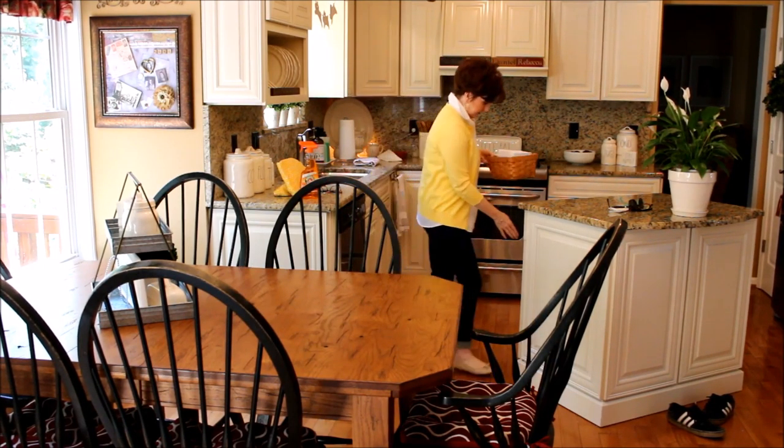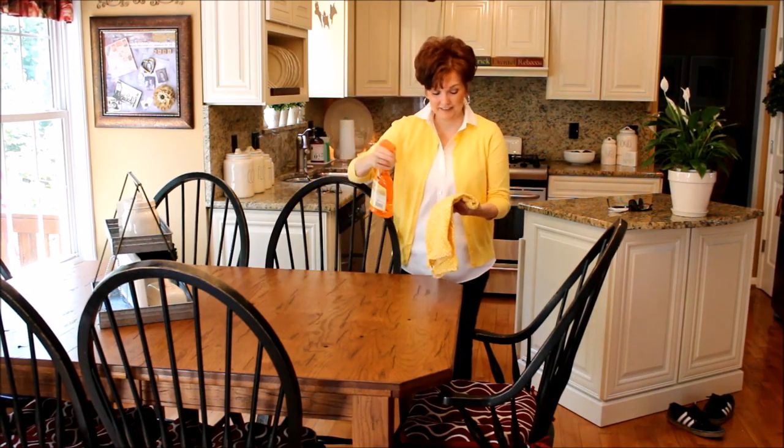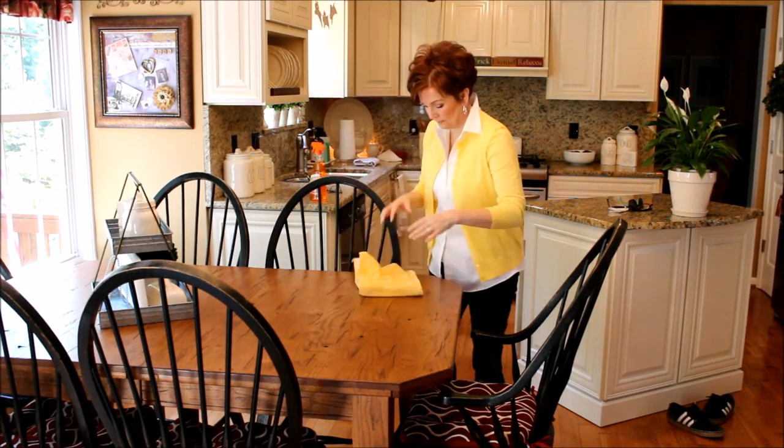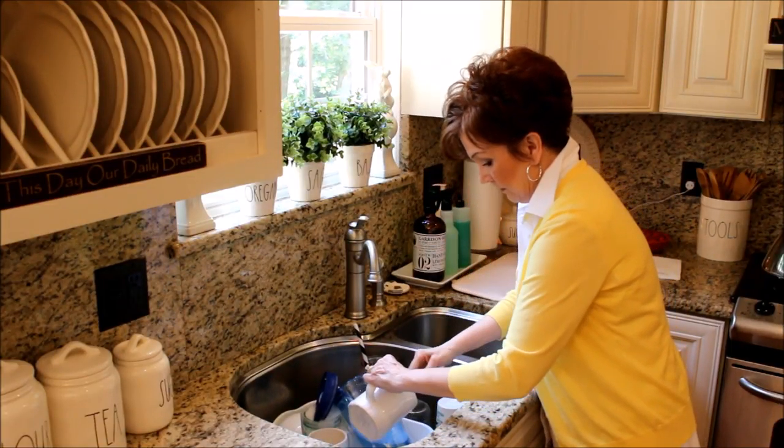I usually clean my kitchen table off first and wipe it down with Murphy's Oil Soap. My dishwasher is already empty so I will just wash these few dishes and get started on cleaning off my counters.